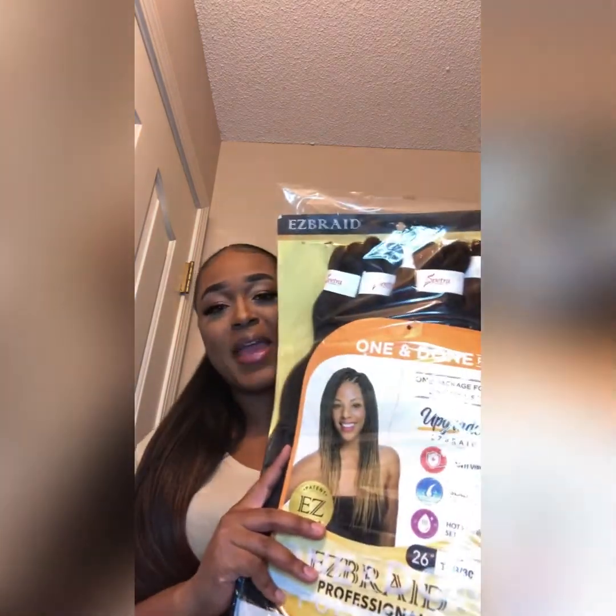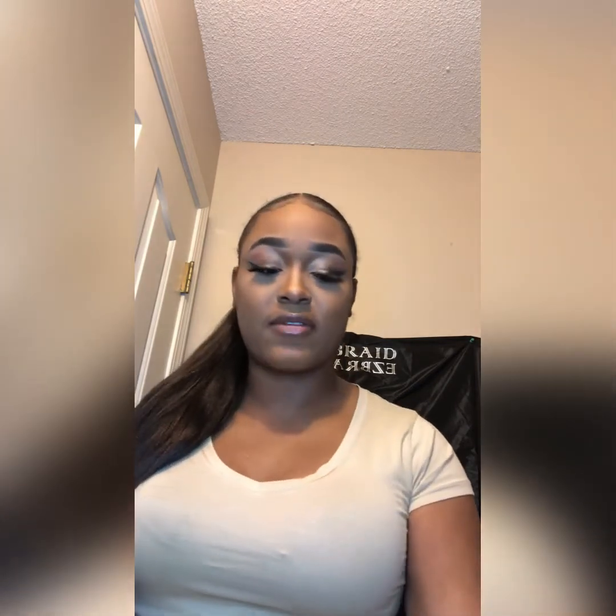Y'all, one and done — seven packs in here. This is 26 inch, color 1B/30, and it's in my hair right now. I can either leave it like this or braid it down. But the edge control has your girl's hair laying down, and even the baby hairs are done nicely.